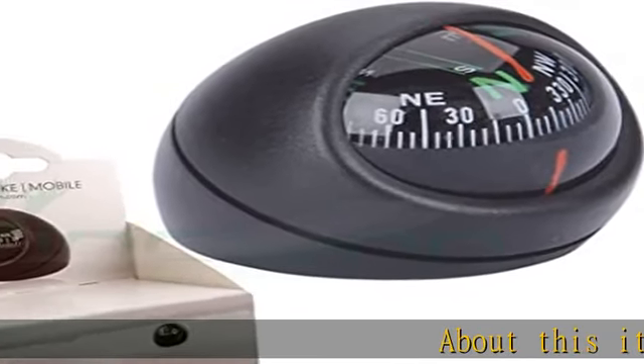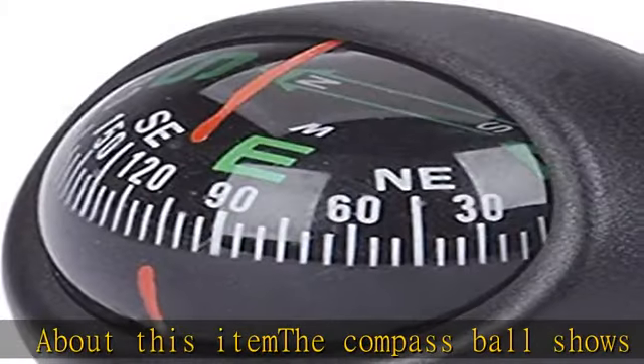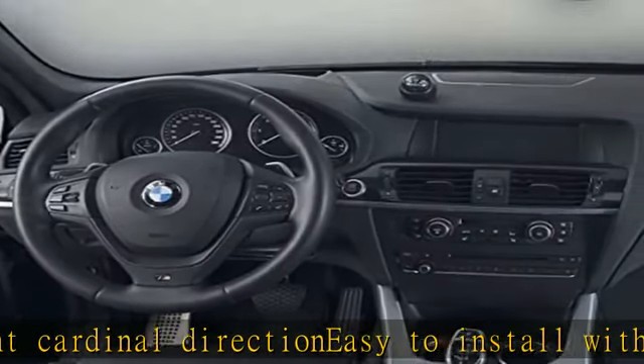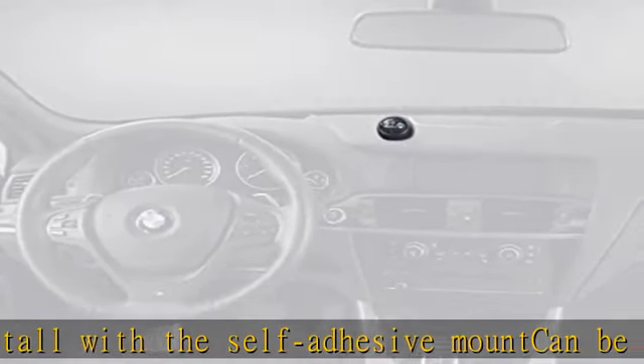The compass ball shows the current cardinal direction. Easy to install with the self-adhesive mount, it can be mounted on all smooth surfaces. Slim design with only 54 x 59 x 56 mm, designed in Germany with a five-year warranty. See more product details in the description to get this product today at the best price.